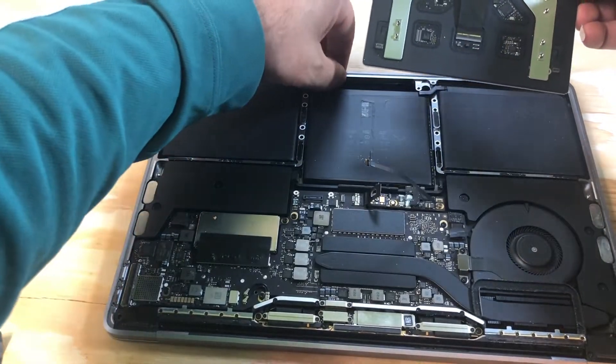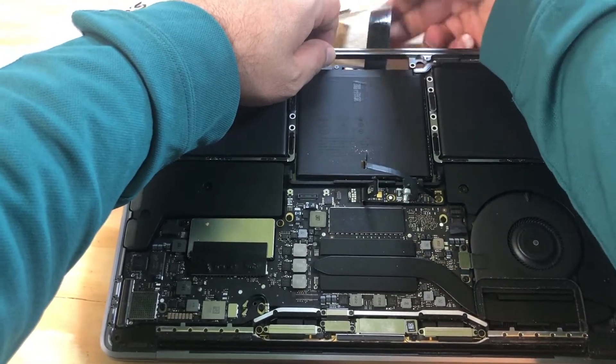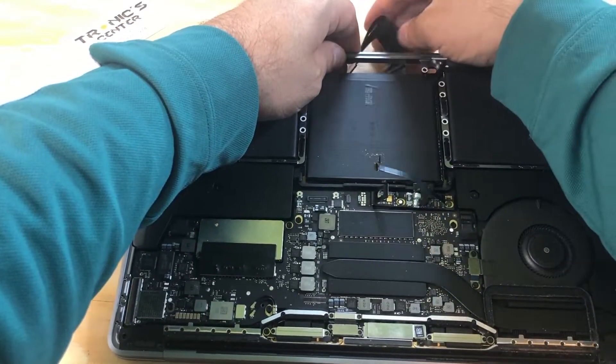Once you close the connector tip, it's time to return the trackpad in the same position. Just pass the cables through and seat the trackpad back in the same position.